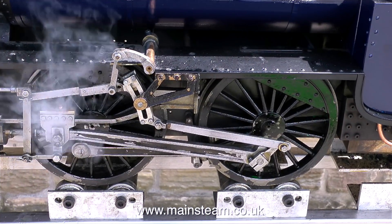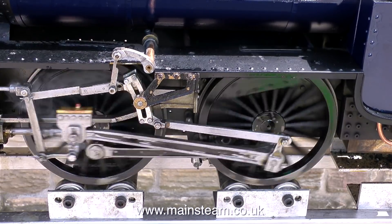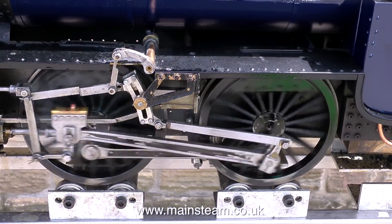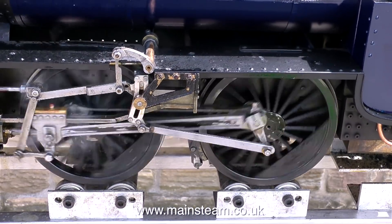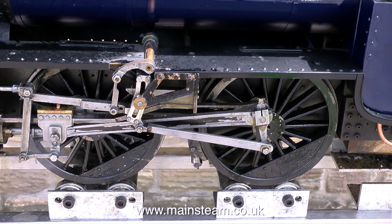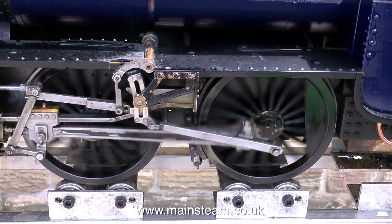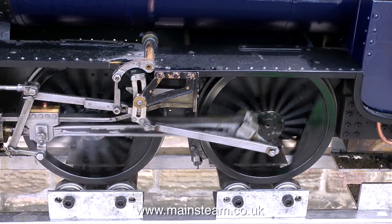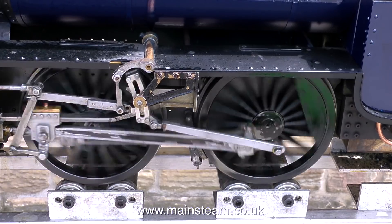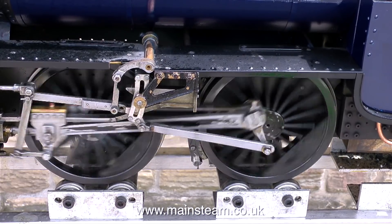I think it's time to open the regulator. I move the engine into forward gear and the engine's running beautifully. The only problem is it's running backwards. This often happens and it's not a major problem as long as you know about it. By changing the position of the reach rod on the lever frame you can make it work the right way around. This engine is running very smoothly in reverse, so I'll try it in forward gear. And it seems to run very well in forward gear also, even though the reversing lever is firmly in reverse.